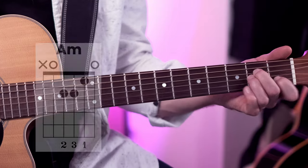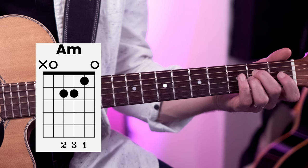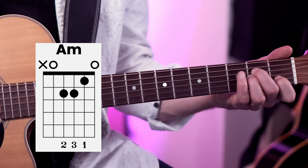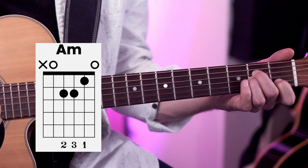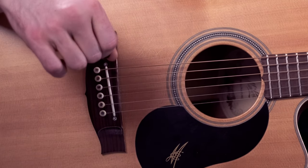So that's the A minor chord. Once more: middle finger on the 2nd fret of the 4th string, ring finger on the 2nd fret of the 3rd string, index finger on the 1st fret of the 2nd string. Strum the top 5 strings of the guitar.